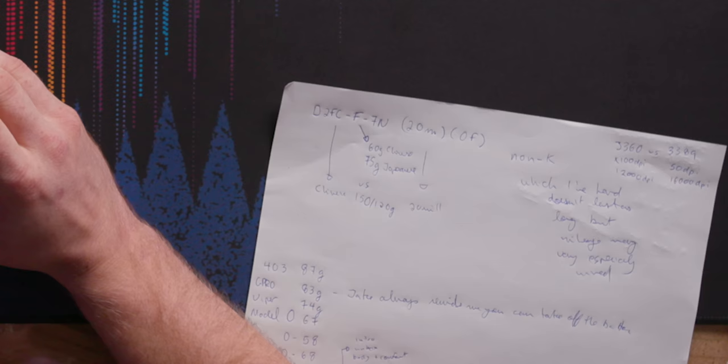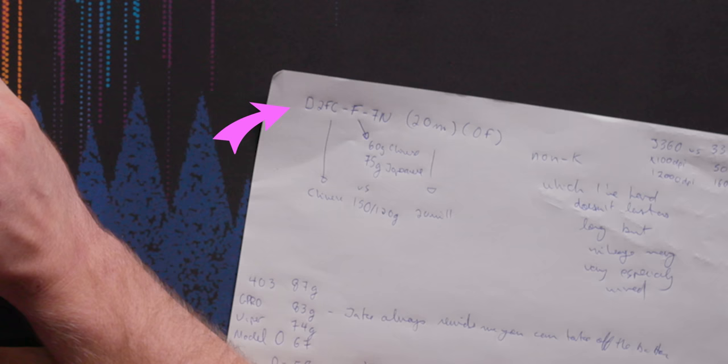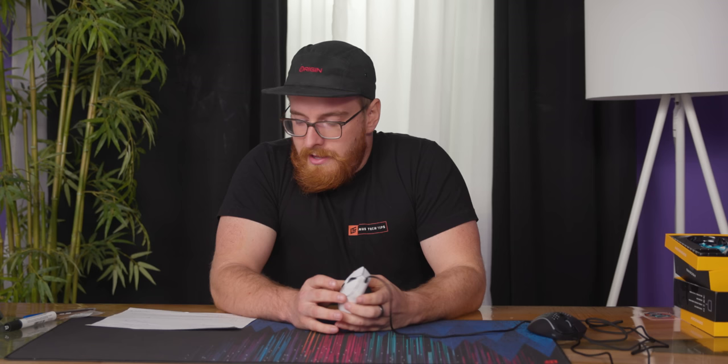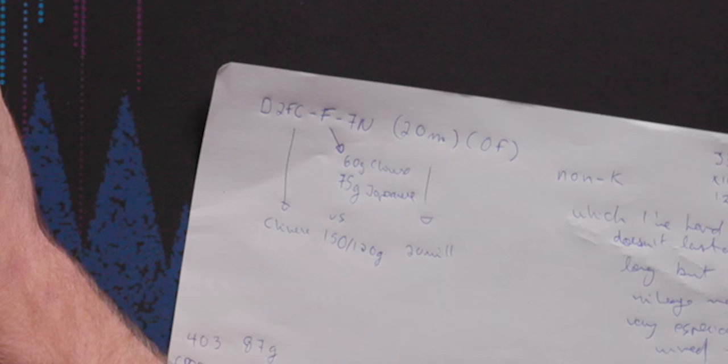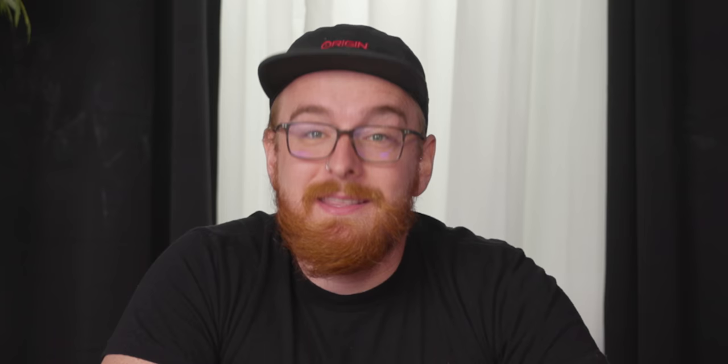The button switches are the Omron D2FC-F7N 20M 0Fs. D2FC means it's a Chinese switch. The F means it's the lighter actuation force — 60 grams for the Chinese version versus 75 for the Japanese, compared to maybe 120 or 150. The 20 million rating obviously means it's rated for 20 million clicks.